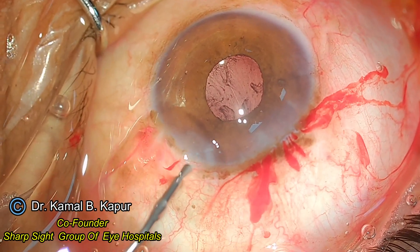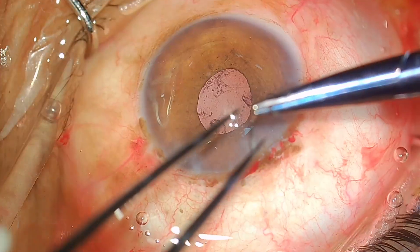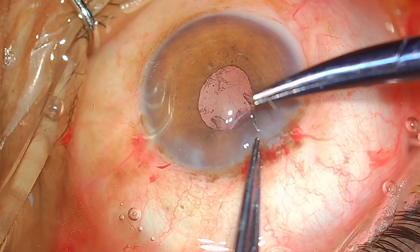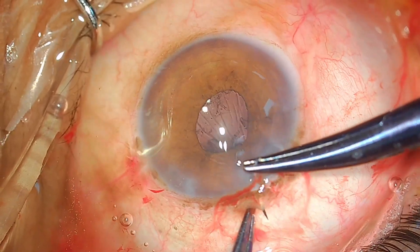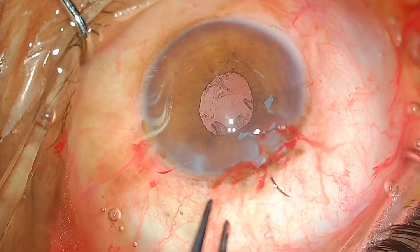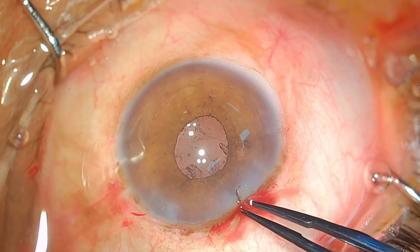The wound is approximately 1.75 millimeters on either side. The technique of holding the suture needle: hold the needle from the posterior one-third at the junction of the anterior two-thirds — that way you can go through both lips of the wound in one single pass and the suturing becomes very easy.